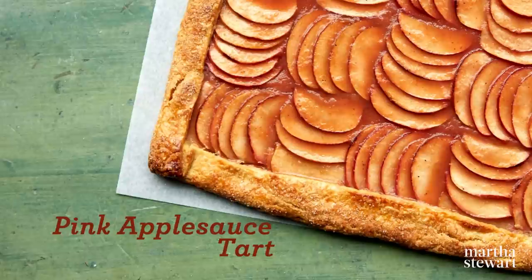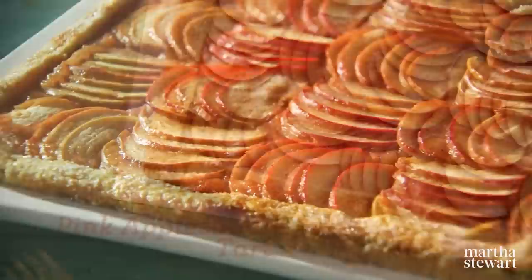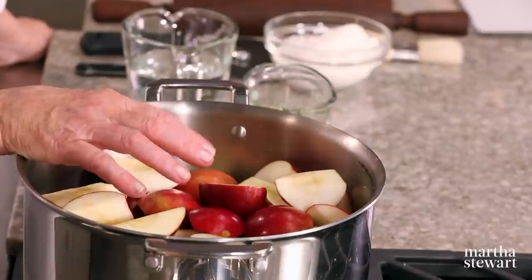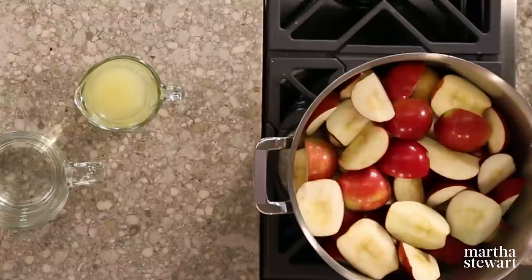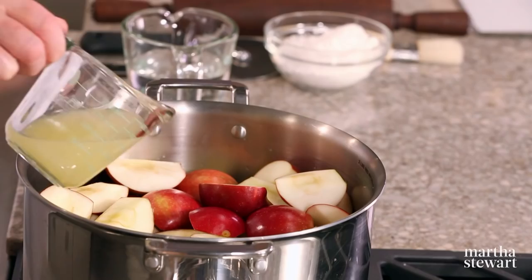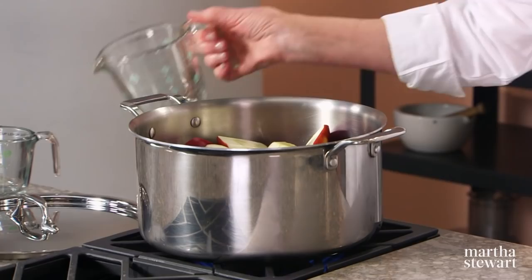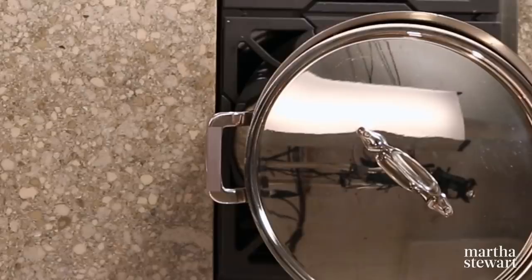Hidden beneath artfully arranged paper-thin apple slices is a rosy applesauce filling for my pink applesauce tart. To make the applesauce, we're using two pounds of red Rome apples and four pounds of red-skinned Macintosh apples with the cores and seeds removed. Add a half cup of fresh lemon juice — squeeze it yourself, make sure it's fresh — and about one and a half cups of water. Cover, bring to a boil, and simmer until the apples are very soft, stirring just once or twice during cooking.